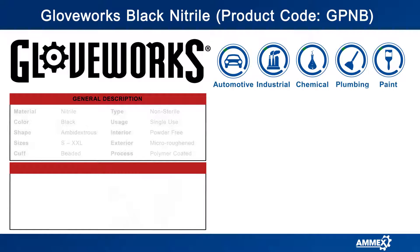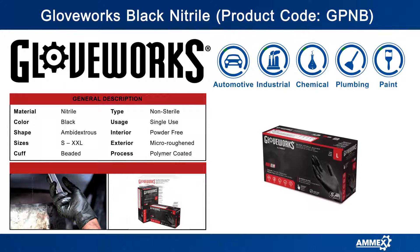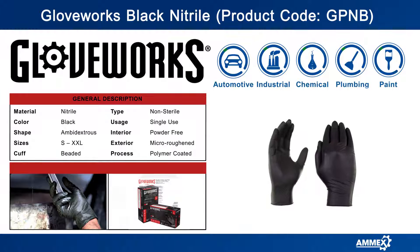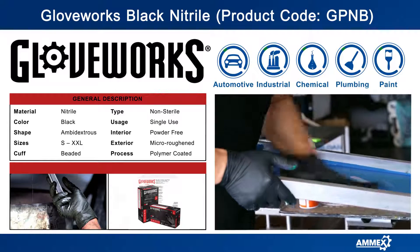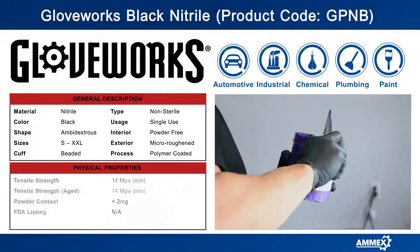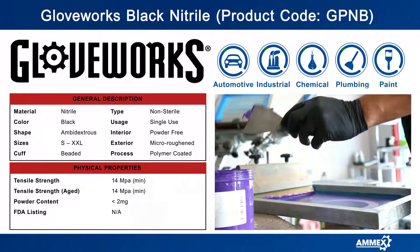This is black nitrile. The professional black look helps to conceal dirt, grease, and grime for that professional look that you've been waiting for. The gloves are non-coordinated for an extended shelf life. Nitrile disposable gloves are also more elastic than vinyl and have three times the puncture resistance of latex.